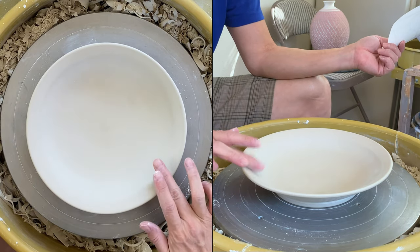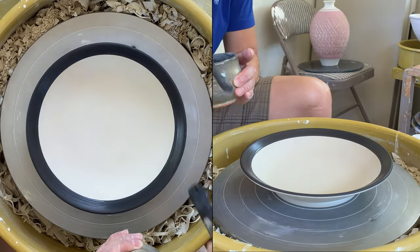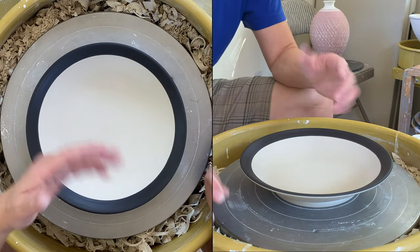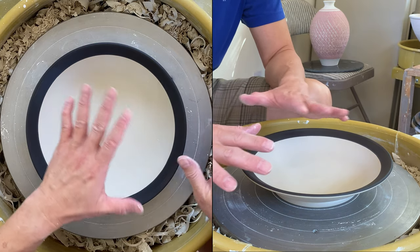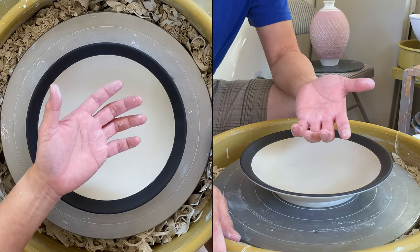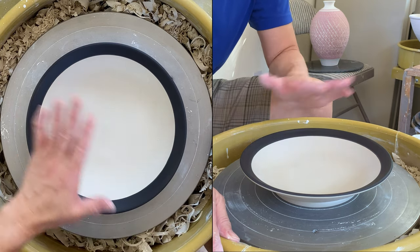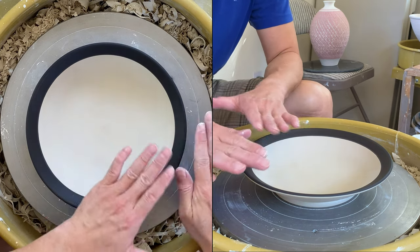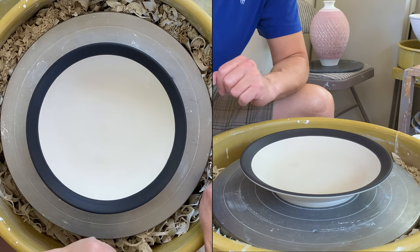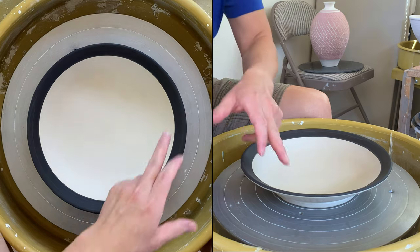Black slip is different from underglaze — slip is made out of clay, so the chemical compound is similar to the clay body. You usually put it on leather-hard clay. You don't want to do the carving or chattering right away; you have to let the moisture equalize with your clay body. After you brush the slip, let it sit for a while and then come back to do the chattering or carving. I'm going to put chattering texture on the rim so you'll see the contrast.